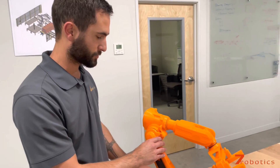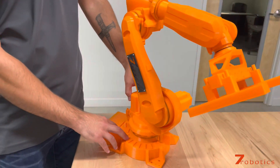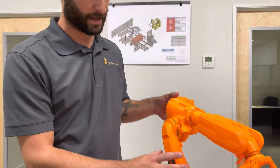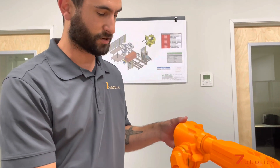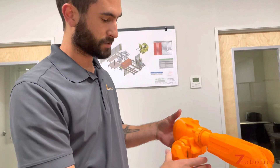Here's our six-axis robot that we've 3D printed. This is an IRB-6620. Each of these parts had to be printed individually because it fit on our printer that way, but each joint rotates.